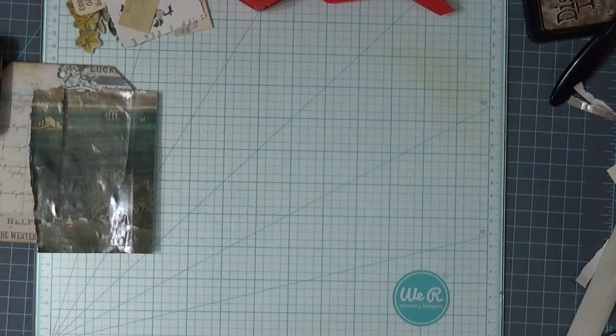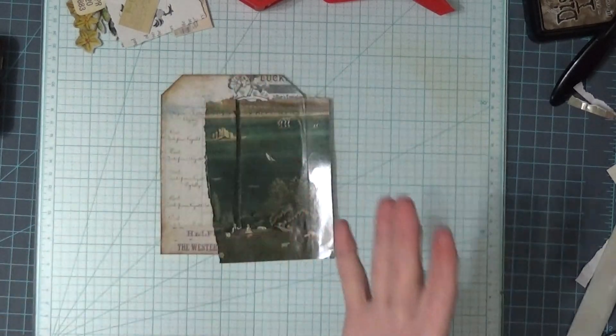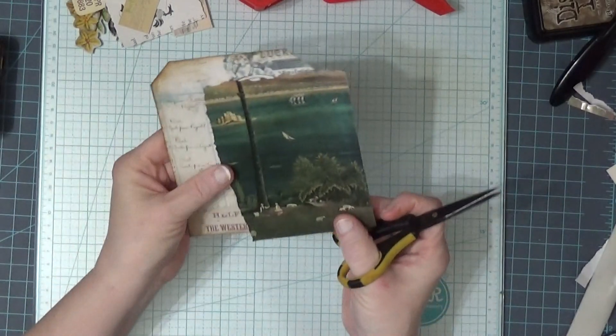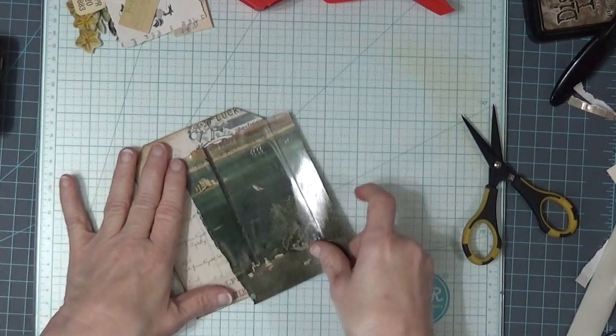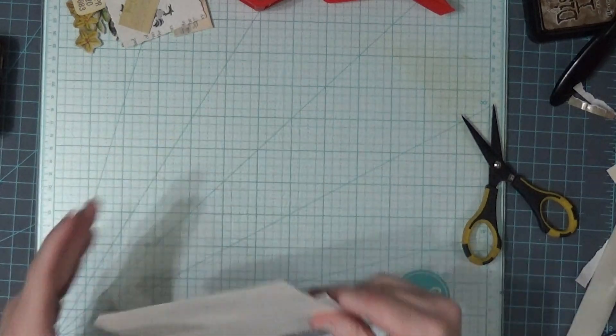I keep looking up to make sure it's recording because my last video it turned off on me — I'm having problems with my camera's charging battery. That's crooked. That's very crooked. It's just going to have to stay very crooked.